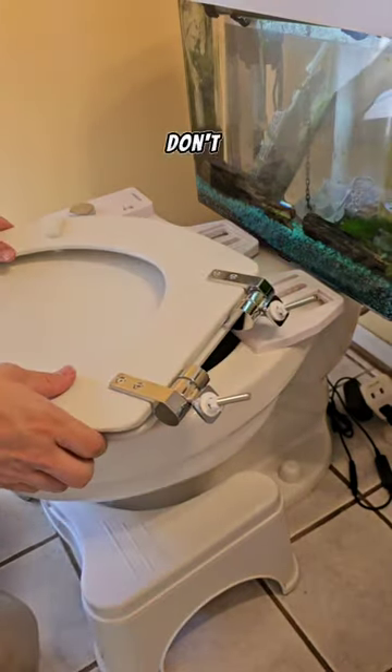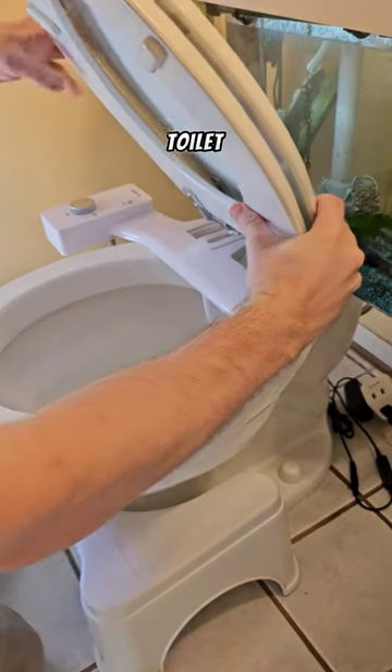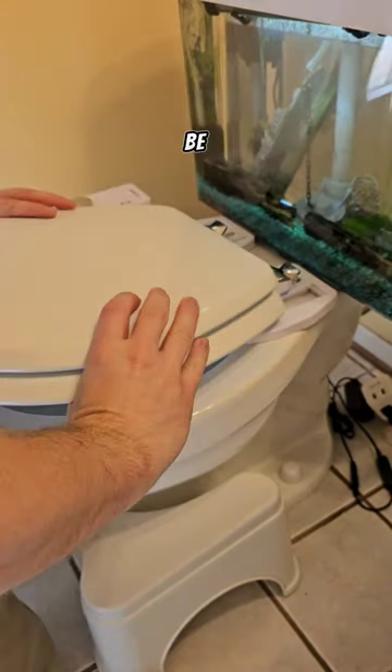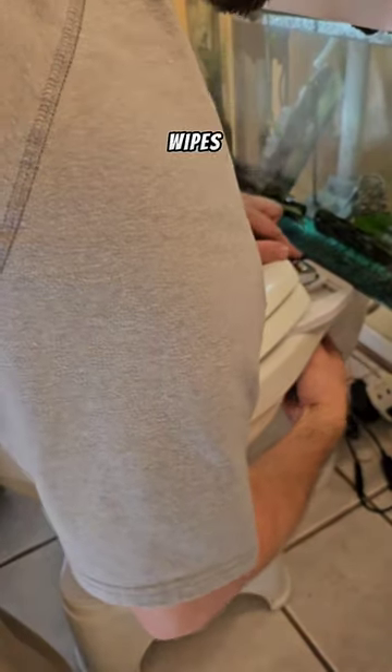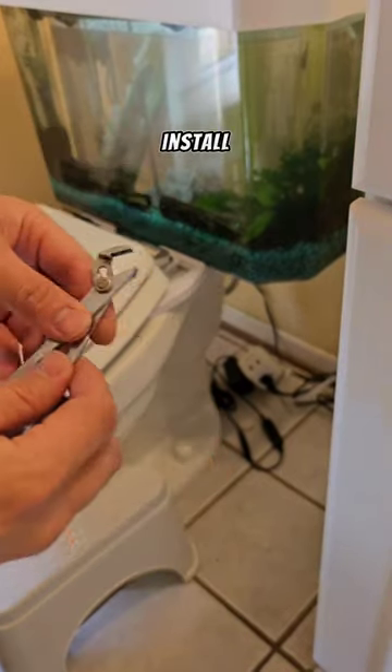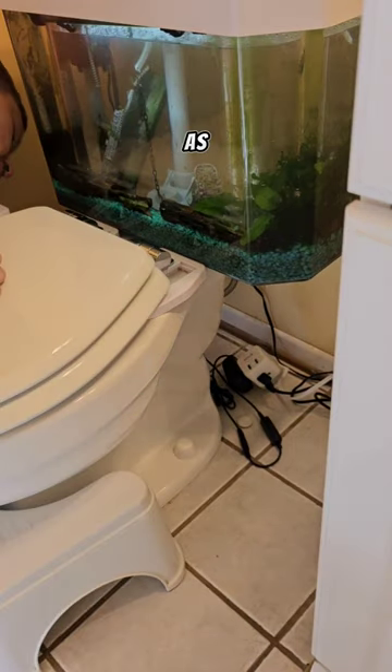And no, it doesn't mean that you don't use toilet paper. You still use toilet paper, otherwise your underwear would be soaking wet when you're done. Think about it more as eliminating the need for wet wipes. They're also super easy to install, and they do help save a little bit on toilet paper as well.